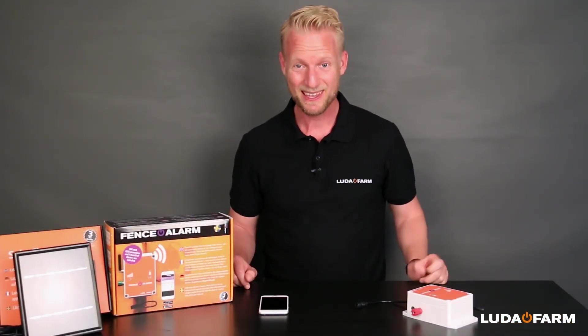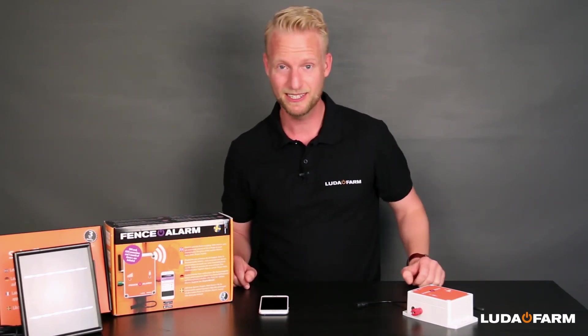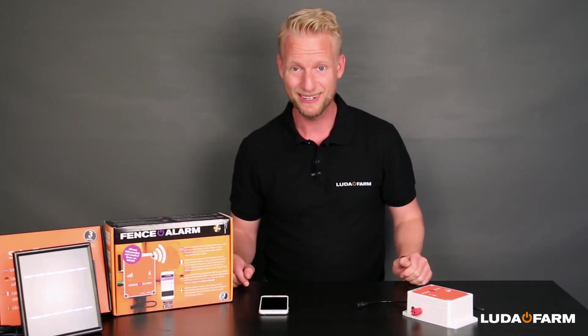Thank you for watching. If you want more information about the fence alarm, you'll find the link to the most common questions in the description below. If you want to subscribe to our channel, press the button below as well.